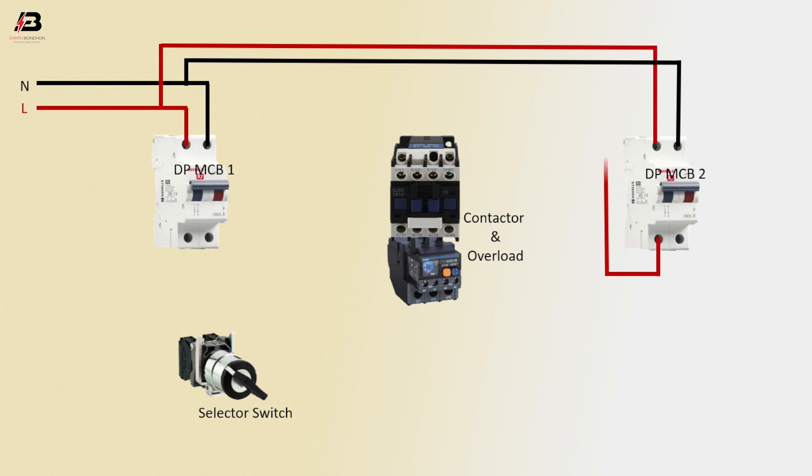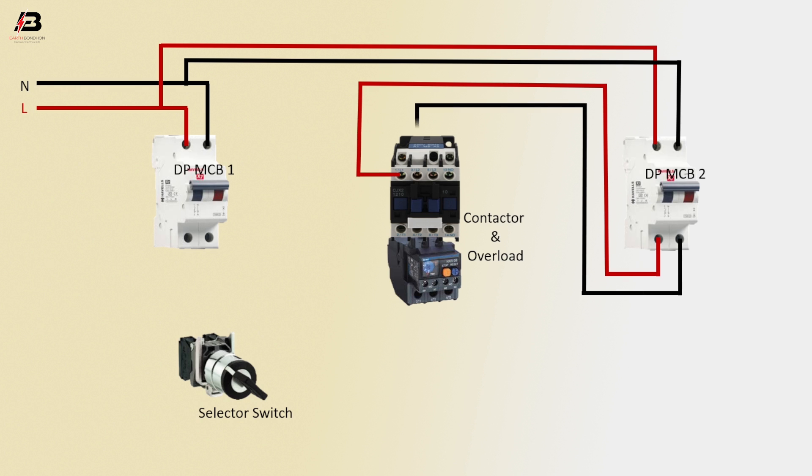Output phase connection from double pole MCB2 to connect contactor. Output neutral connection from double pole MCB2 to connect contactor. Output phase connection from double pole MCB1 to selector switch. Output neutral connection from DPMCB1 to contactor.